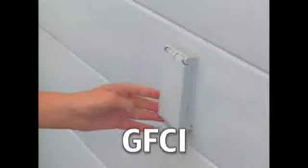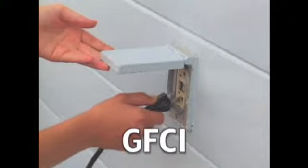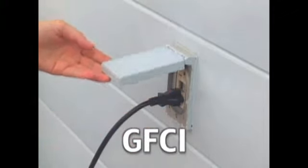It is very important to have a GFCI outlet installed before hooking up your filter pump. The current interrupting circuit in the GFCI is much more sensitive and can save lives by shutting off the electrical flow when it detects a problem.